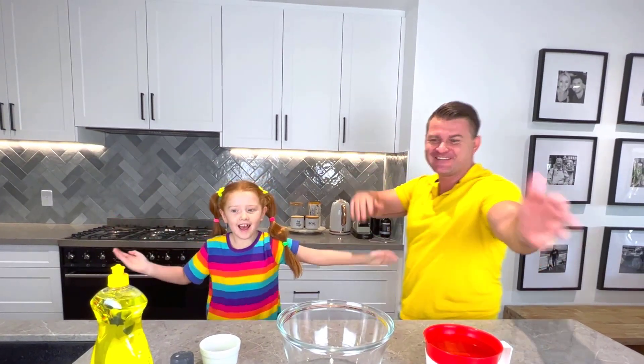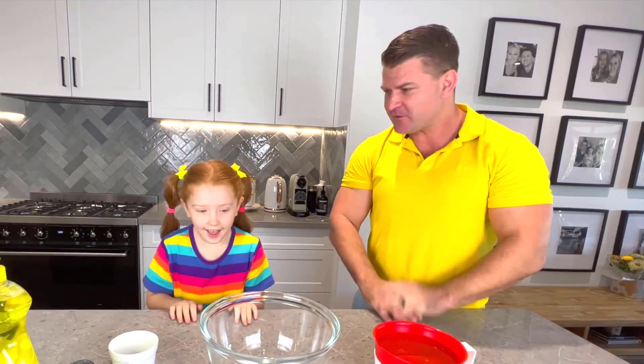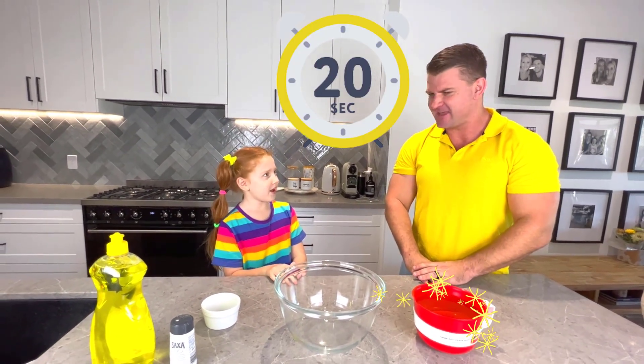Hello everyone, today we are going to show how important it is to wash your hands. It's very important to wash your hands every time when you get it dirty — you get rid of all the germs. Do you remember how long you've got to wash your hands for? 20 seconds. That's correct.